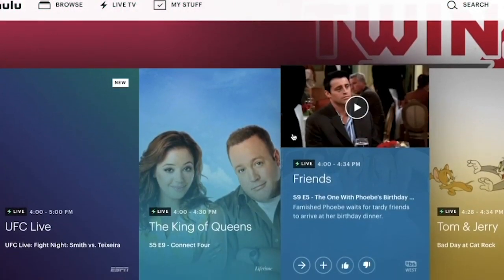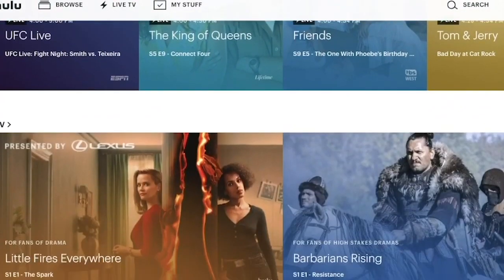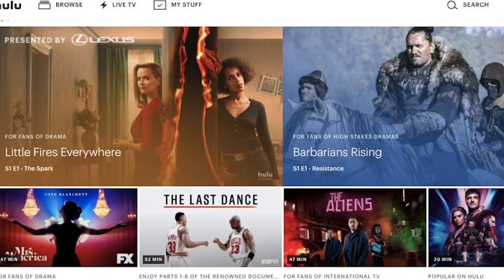First up is my favorite service, Hulu Live. Hulu Live offers all live content on local networks, including ABC, CBS, Fox, and NBC. Now it is a little bit more pricey at $55 per month, but includes content from all the popular networks like ESPN, HGTV, CNN, and much more. Watch our Hulu Live review video for all the details about this great cable alternative.